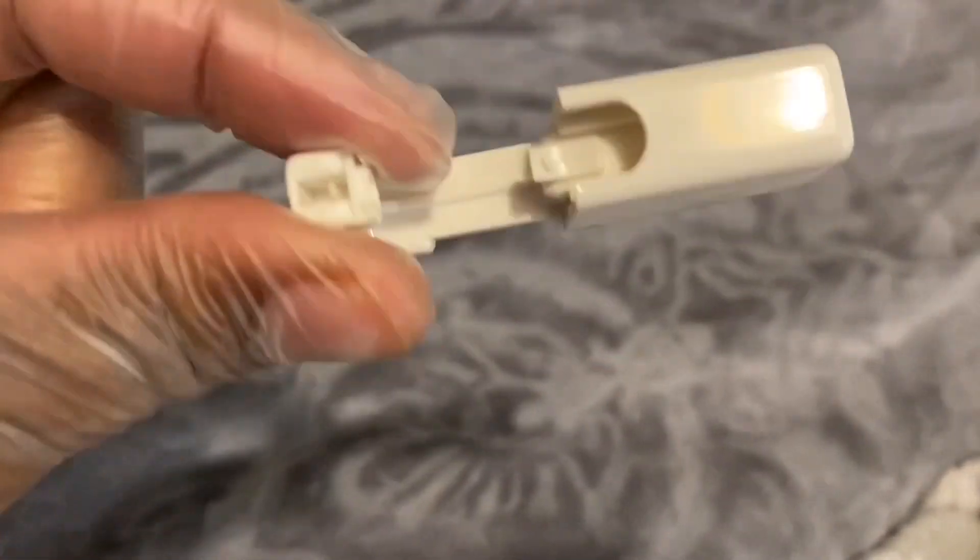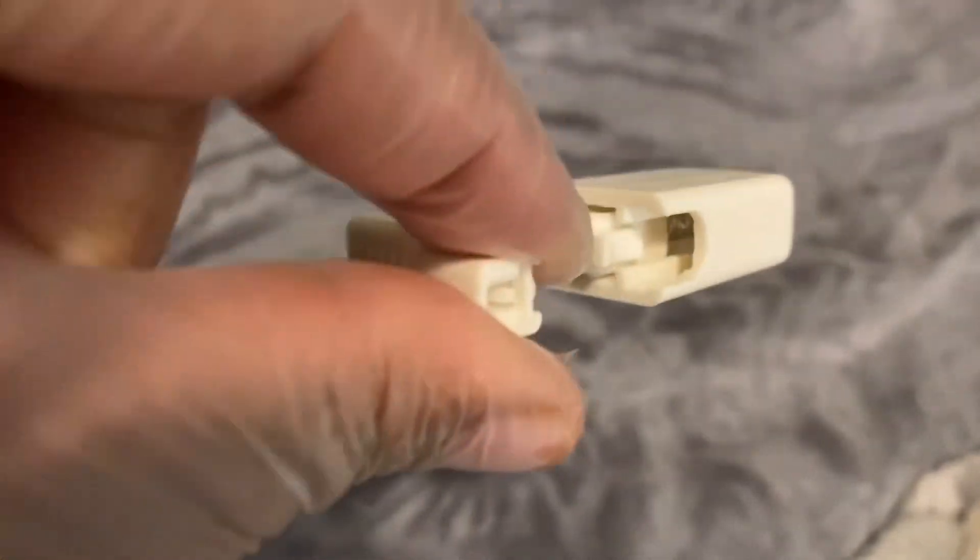It broke. So once you do it, you can't use it again because it's going to break off. It's a single-use device.